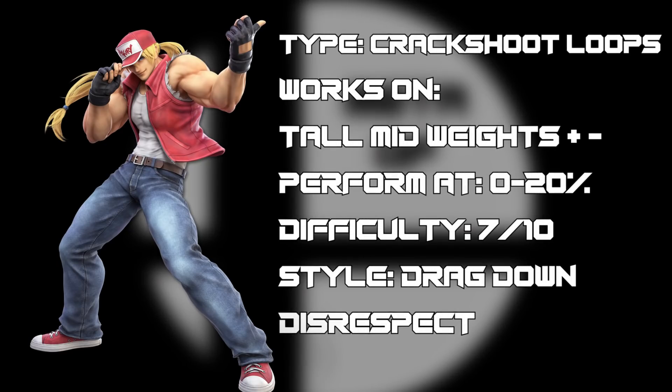With this Nail the Trick, we're going to be taking a look at Terry Bogart. This combo is known as Crack Shoot Loops. I'm going to be showing a couple different variations on how you can get it to work, as well as the different types of characters it'll work on. For the most part it is a very specific body type — tall mid heavies. I'm going to give this a difficulty of 7 out of 10, as the inputs themselves are quite tight.